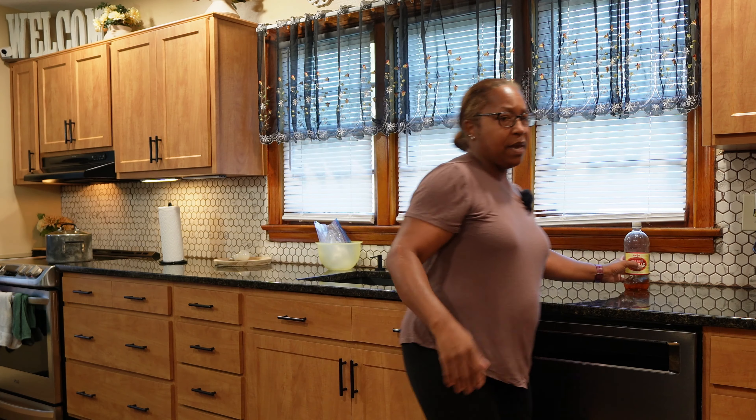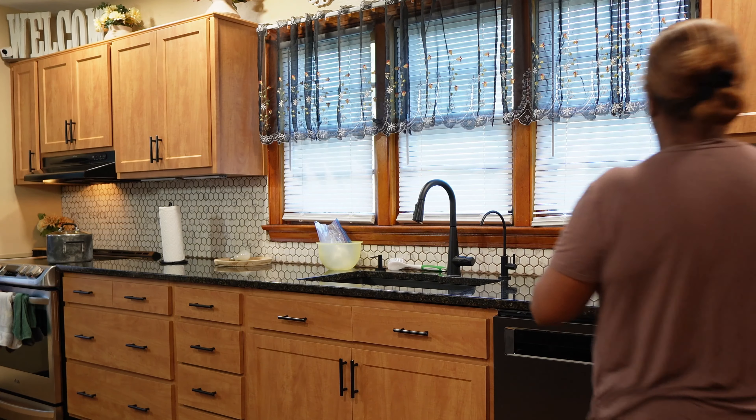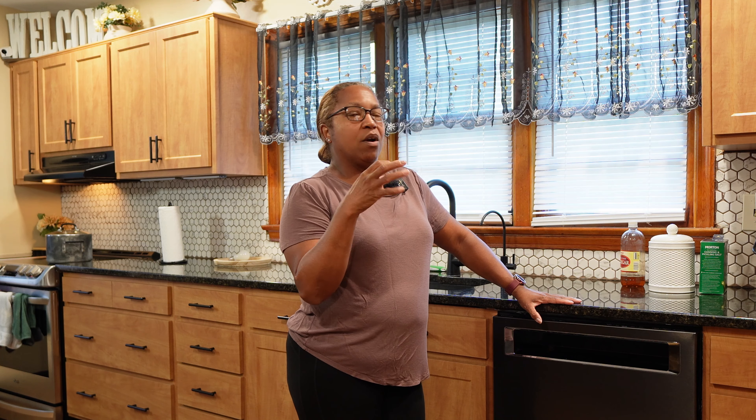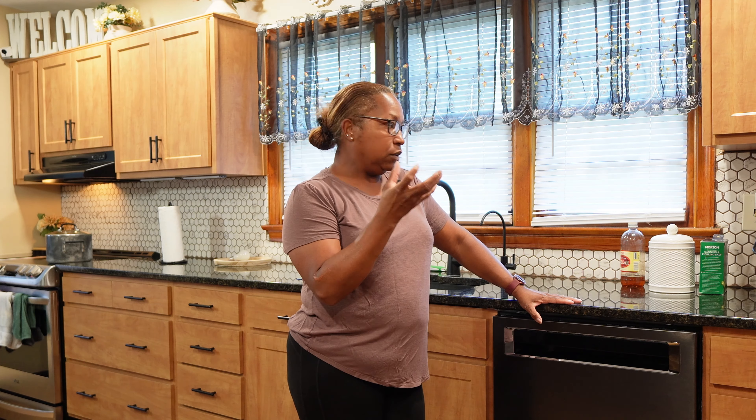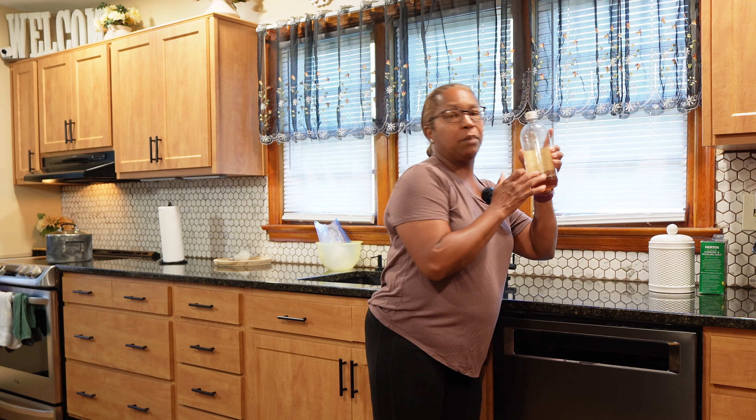I like that vinegar taste in my beans so I'm getting the ingredients out, and yes I am using apple cider vinegar because I prefer it. I do usually use distilled vinegar if I have it, but since I don't, we will be using apple cider vinegar which will give the beans more of a tinted color versus being nice and clear in the jar. It's going to have a little brownish or golden tint to it.